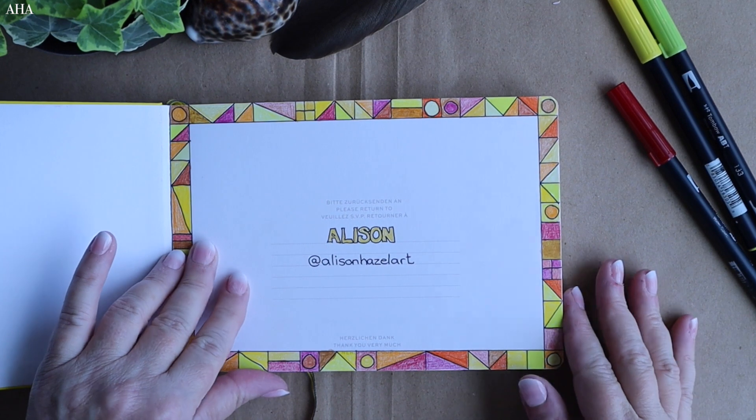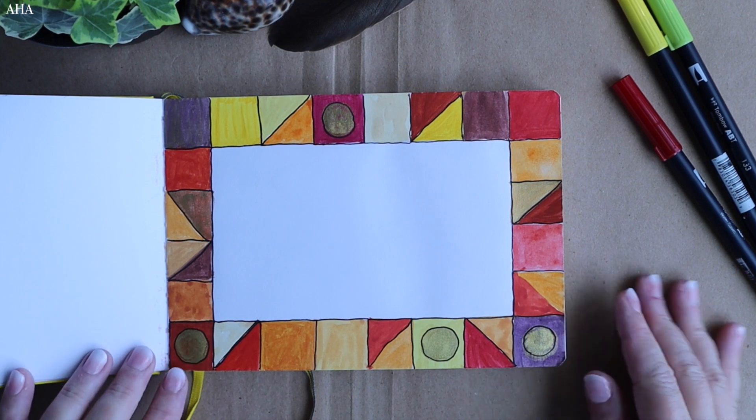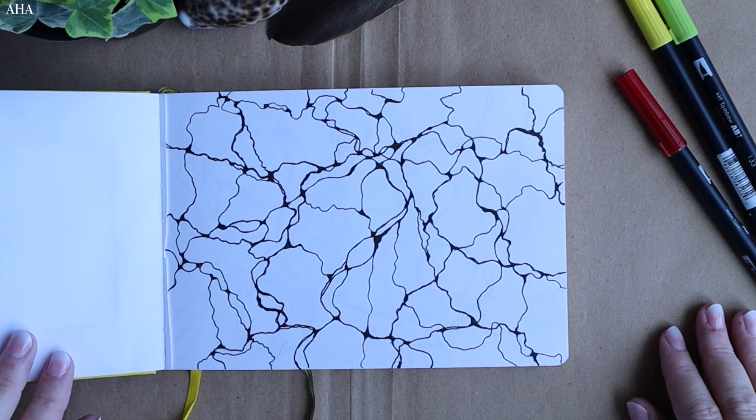I put together this sketchbook during the past few months while enjoying some TV time. Most of the time I enjoy having multiple sketchbooks in progress, each with its own unique size and feel.